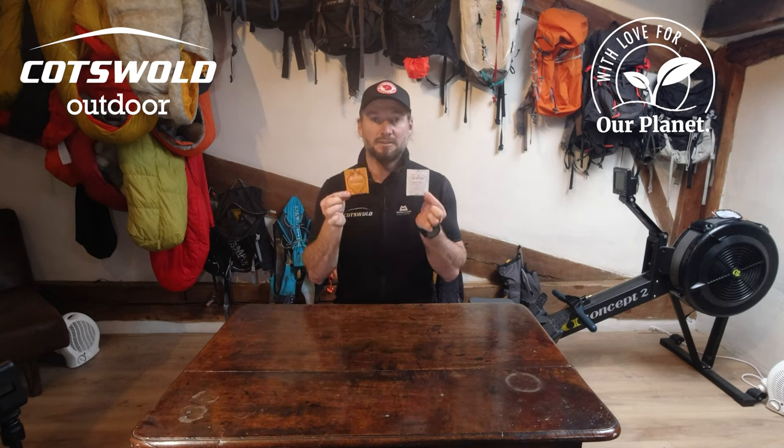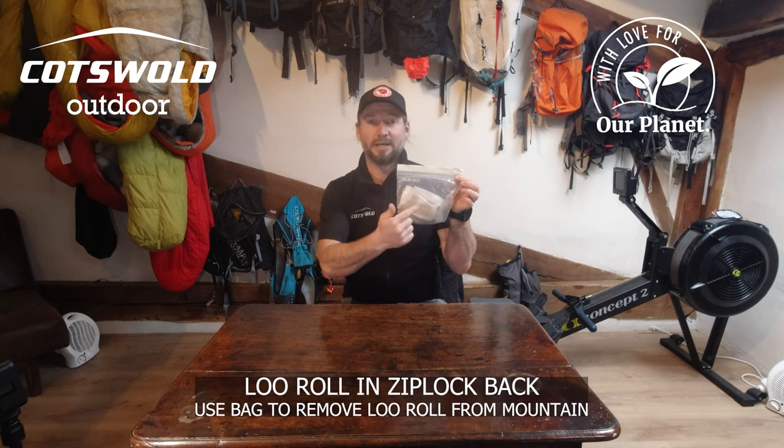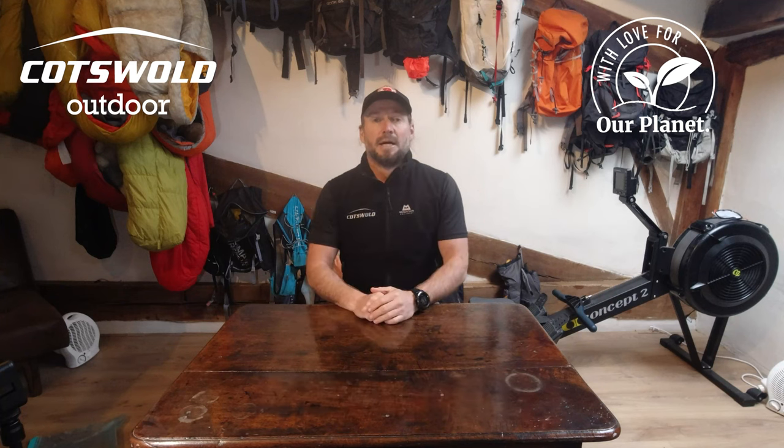A couple of tea bags from Pukka, and a bottle of champagne I haven't bought yet. I have loo roll in a ziplock bag, which I will use to bring the used loo roll back in. I have a plastic bag for all my rubbish, Sea to Summit dry bags to keep everything waterproof, and I'll be using this video camera.